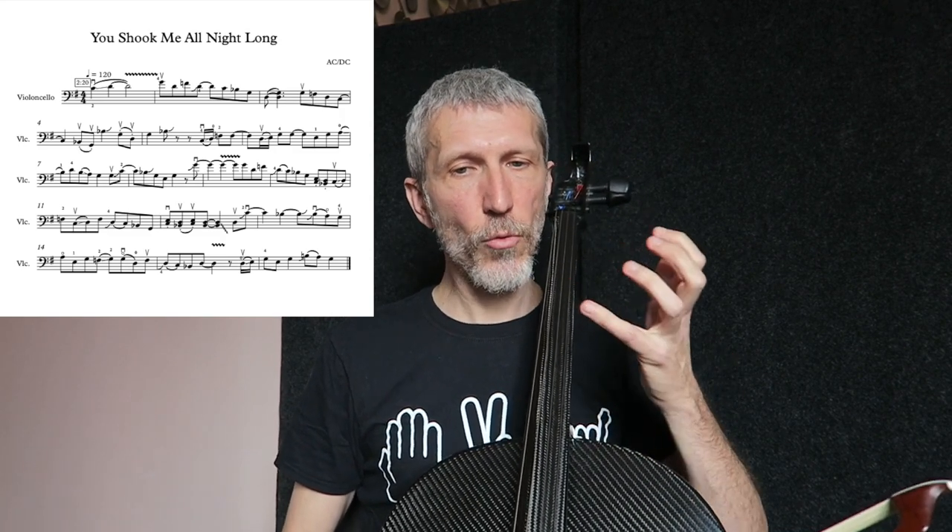È molto importante il levare di battuta 7 e poi battuta 8, perché ci sono queste due note: una presa con il glissato, e un'altra che invece, come al solito, il Bb è un po' glissato verso il B naturale. Volendo potete anche esagerare: una volta arrivati sul Sol, esagerare con un vibrato andando verso il ponticello.